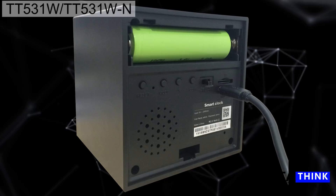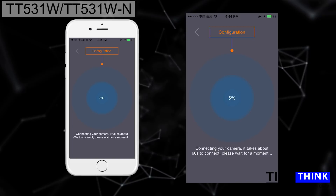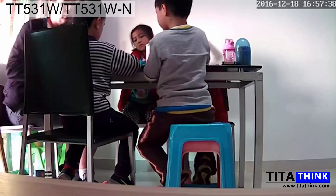The app will retrieve the UID of the device. Name the device and input the Wi-Fi password. Wait about one minute — when you hear a sound from the smart clock camera, the Wi-Fi connection is complete. Click the video feed; you will see it. Click the screen to enter the video and watch your home from your smartphone anywhere.